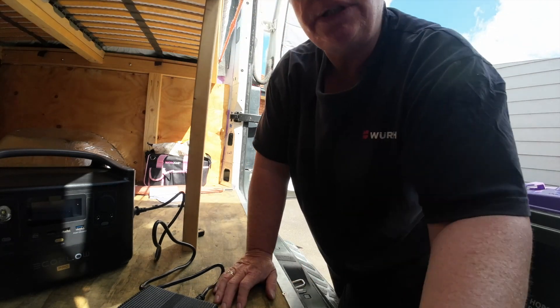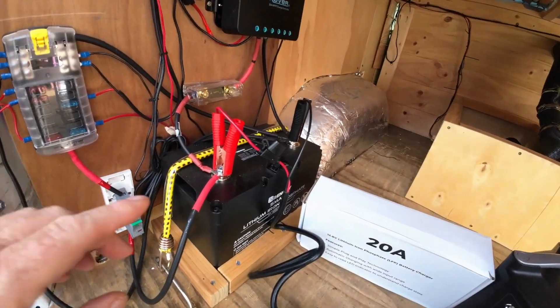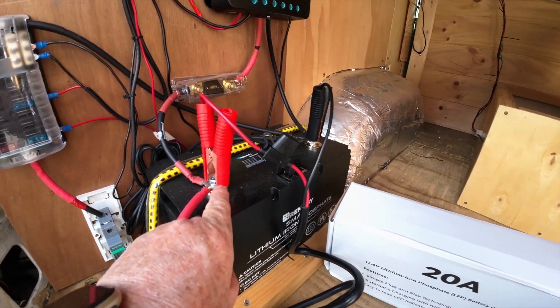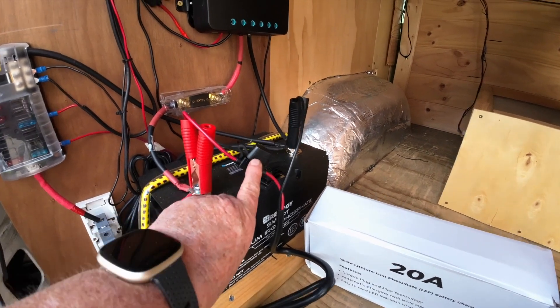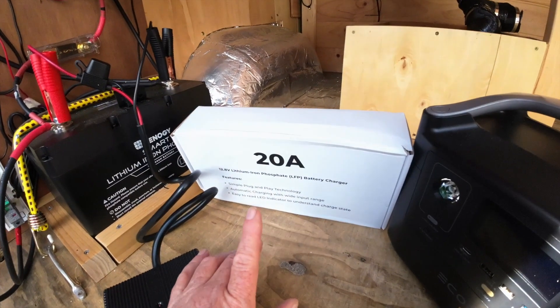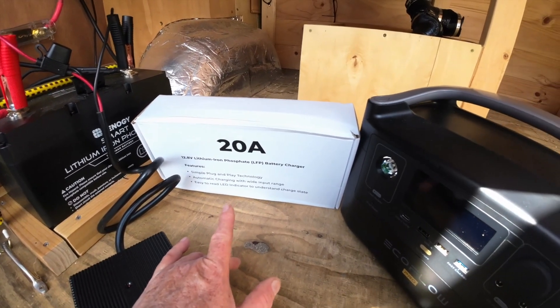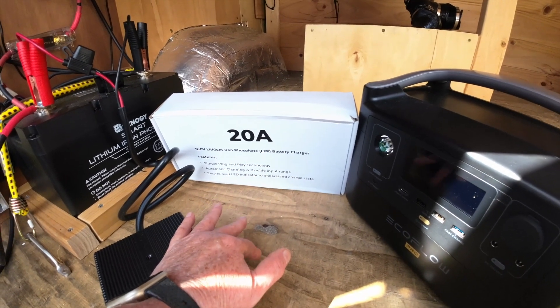I'll show you a bit of the charger. When connecting it, the alligator clips attach to both negative and positive terminals, and the positive actually has a 20-amp in-line fuse. They came with a spare one in the box, which is great — so we've got a backup fuse if we ever need it.